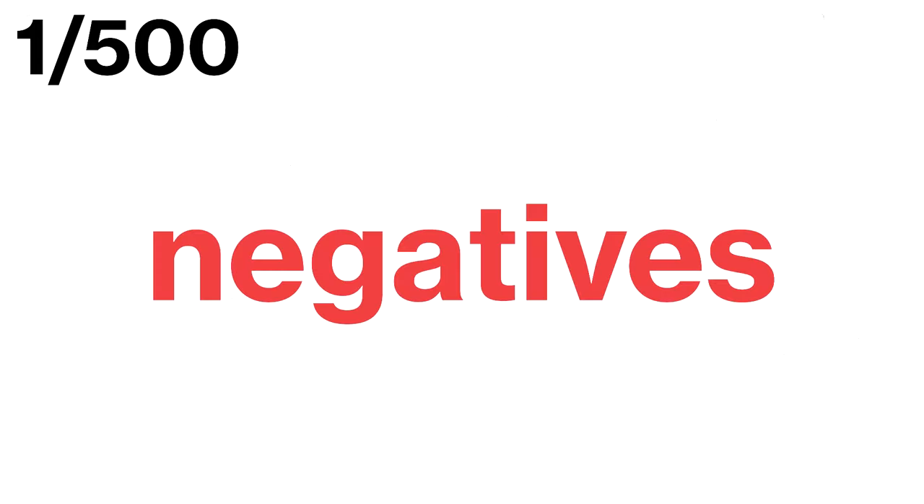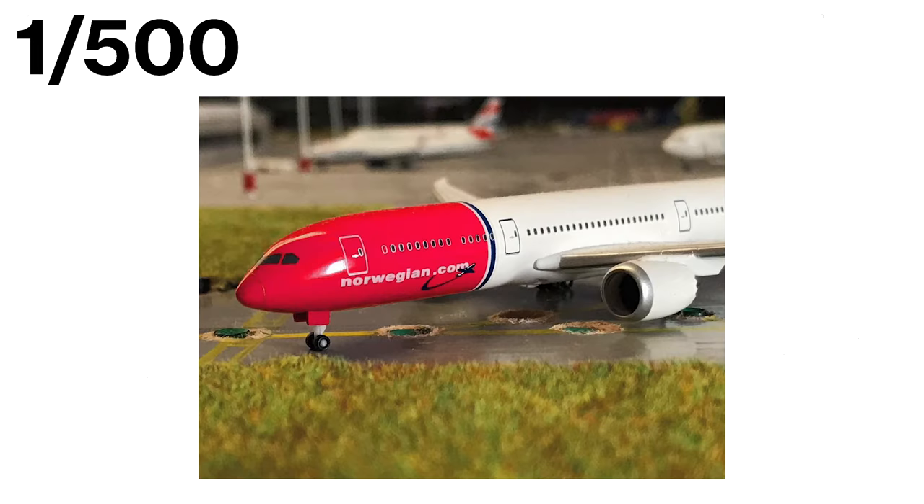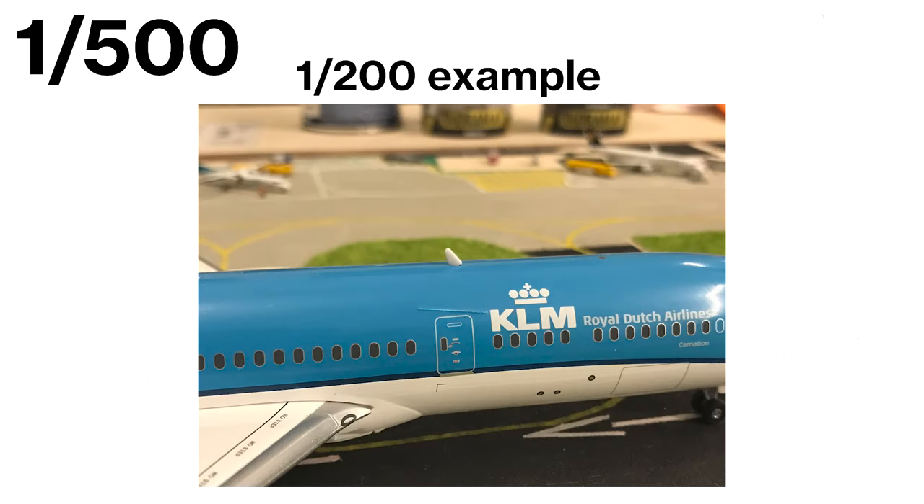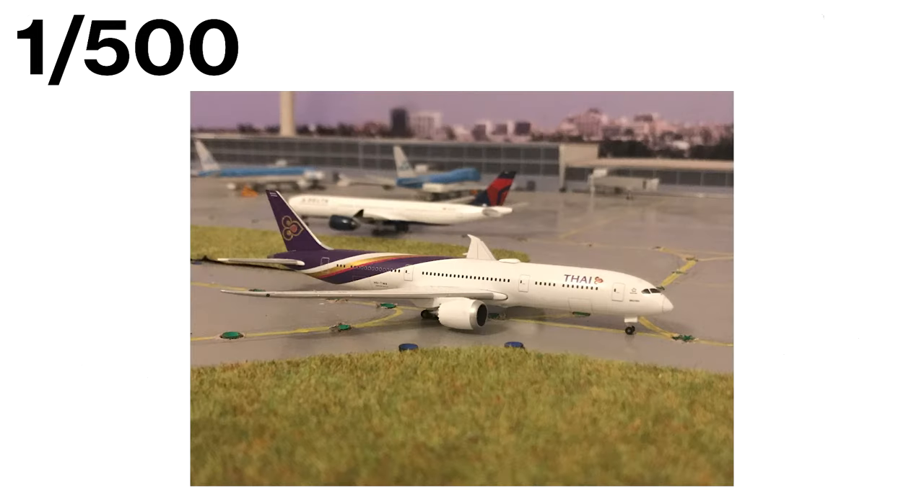Now let's talk about some of the negatives. One of the biggest drawbacks of the 1:500 scale is that it's not very detailed. These models don't have as many intricate features as larger scales, so you won't see every little detail on the aircraft. Additionally, these models often lack antennas and other small features that are included in the bigger scales. Another disadvantage is the simple paint scheme — the manufacturer often keeps it simple because the models are so small, so they may not be as visually appealing as those in larger scales.